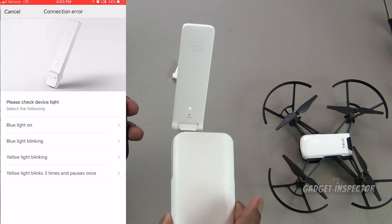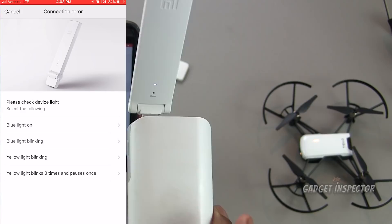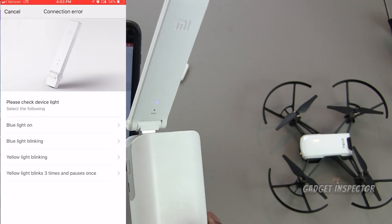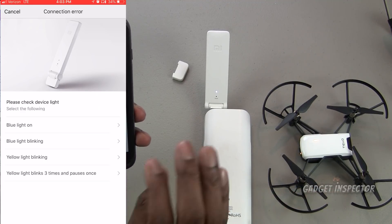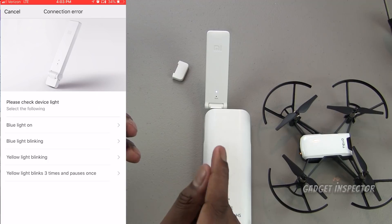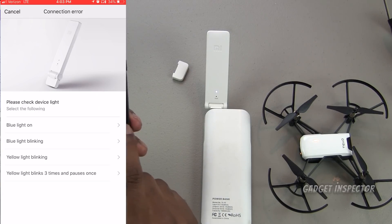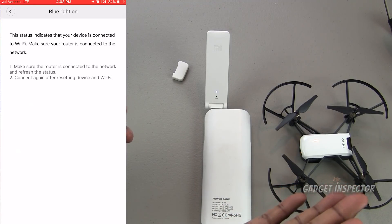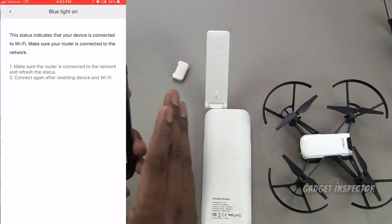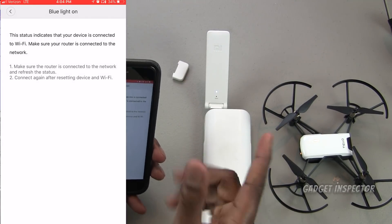Once that reaches 100%, you should see a solid blue light on the repeater — that's your indication that everything connected successfully. In the app, it'll ask what you see. In my case I see a blue light on, so I'll click that. This is telling us the setup was done successfully. Everything up to this point you won't have to do again — that's the good thing.